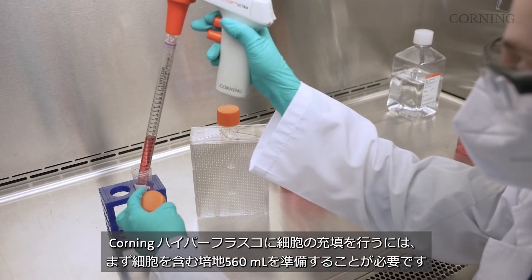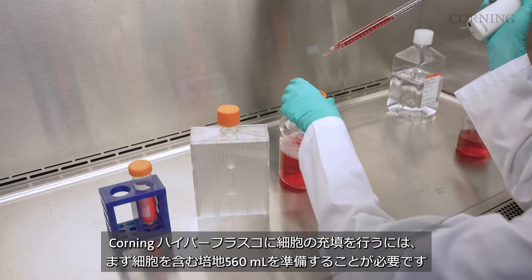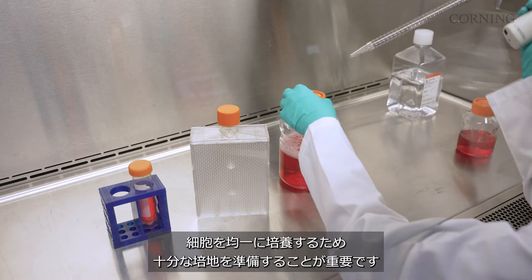To seat a Corning hyperflask cell culture vessel, create a 560 milliliter inoculum of cells. By using enough media to fill the entire vessel, you'll guarantee a uniform cell distribution.